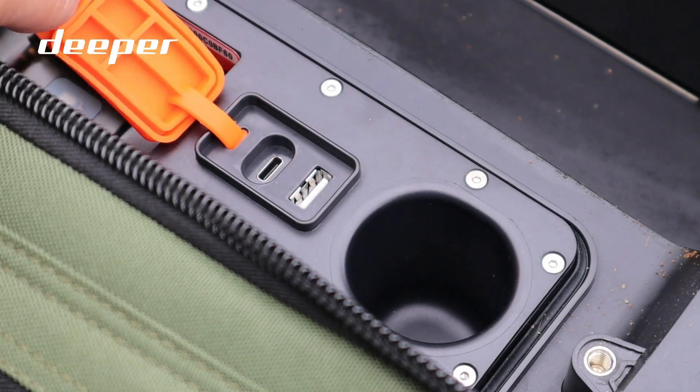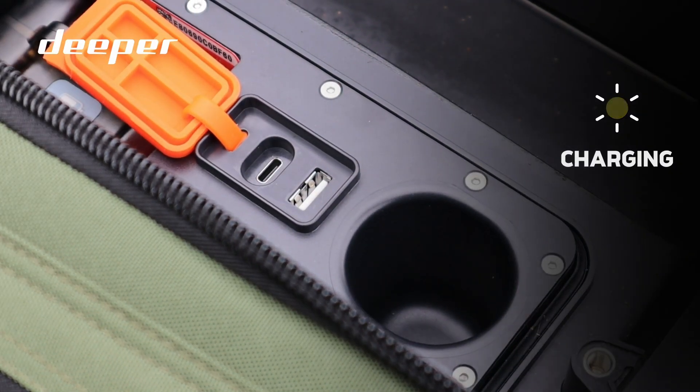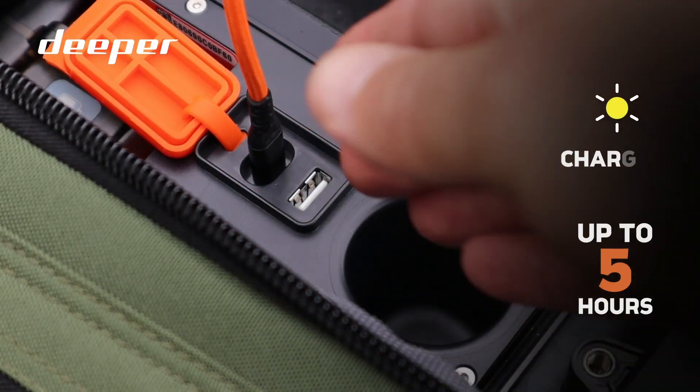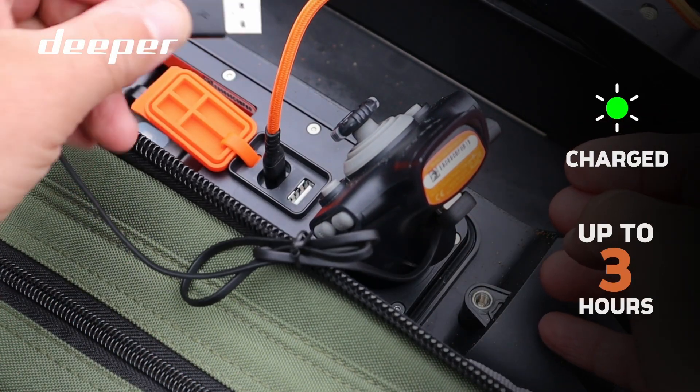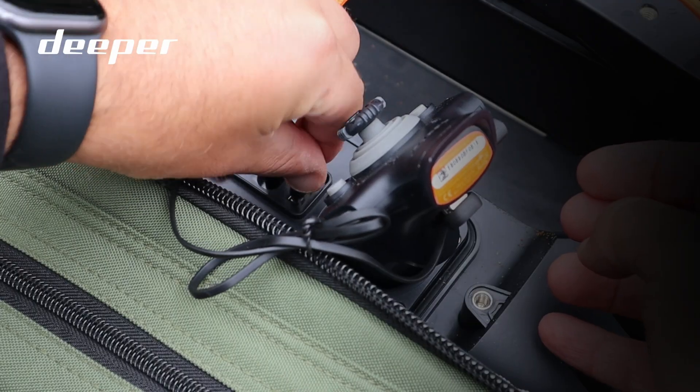While you're doing this, pop your boat and your remote on charge. It's going to take your Quest up to five hours to fully charge and your remote up to three hours, so get it on charge and get it ready to get out on the bank.